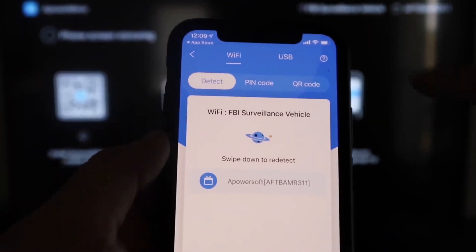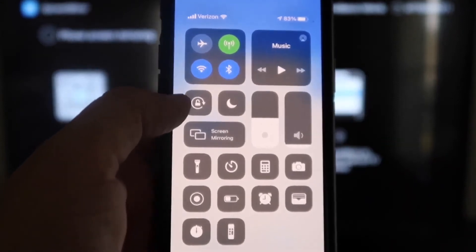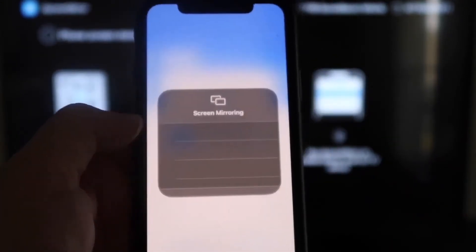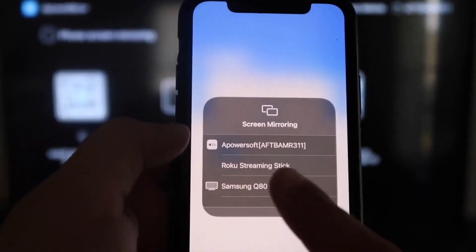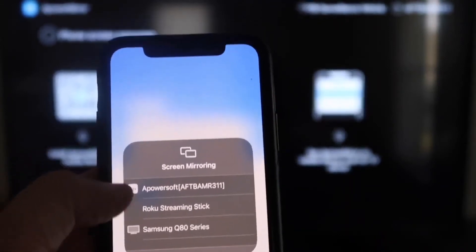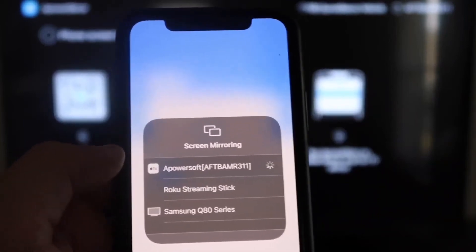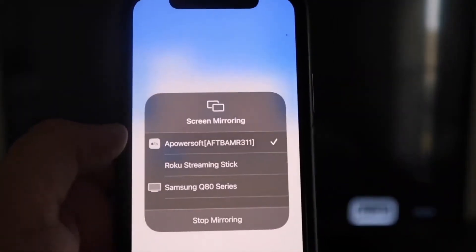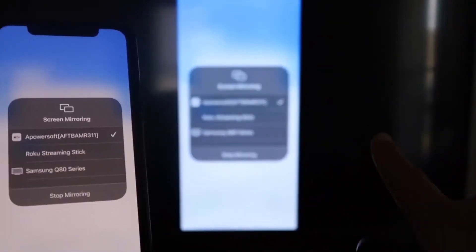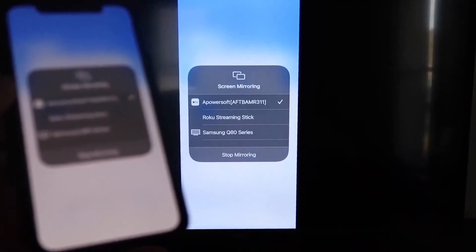Next, swipe down from the top right corner of your iPhone to bring up all the options. Right in the middle you'll see Screen Mirroring — tap on that. At the very top you'll see A-Power Soft, which is talking with the app you downloaded on your Fire Stick. Tap on that, it'll load up, and you are now mirroring directly to the TV.